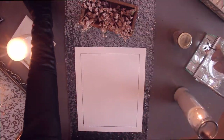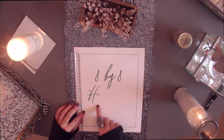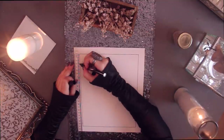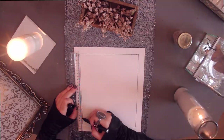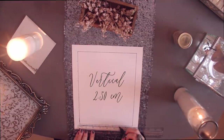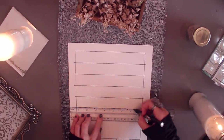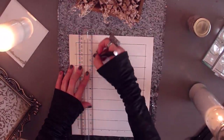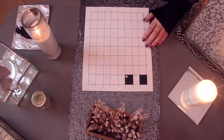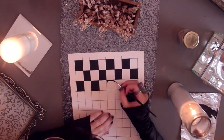Once cut, we now want to mark it so we can recreate the chess board. Keep in mind that a chess board is 8x8, and in this specific picture frame, these are the exact measurements that you should follow. First, you want to create the horizontal lines, and after, you want to create the vertical lines. Once everything is marked, you then want to start painting the black squares. You could also print a paper with these specific measurements if you wanted to skip this step, but I personally like the way paint looks.